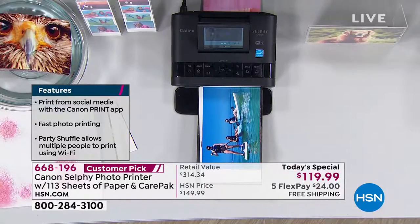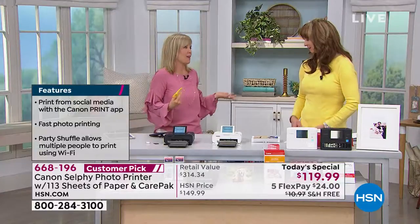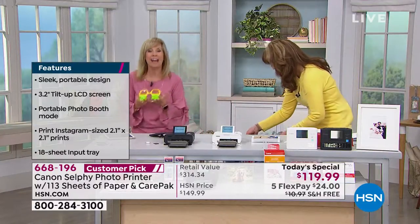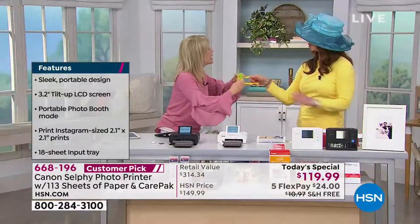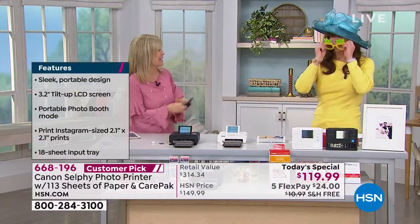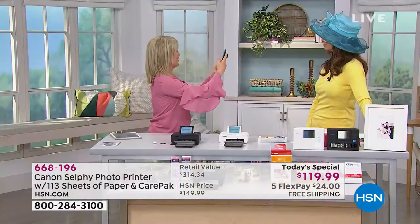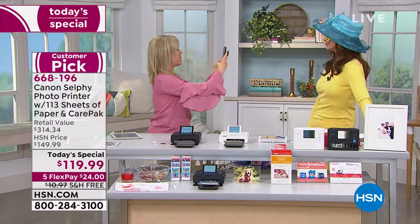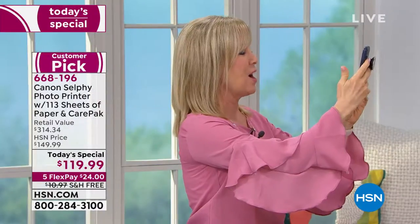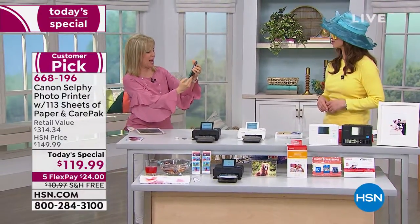Speaking of a party, photo booths are all the rage right now. You go to a party, a wedding shower, a baby shower. And today is Kentucky Derby Day. So here is Shannon. Now I'm in the app — the app is free. Download the app. I'm going to take a picture of Shannon. I'm in there — look how easy.